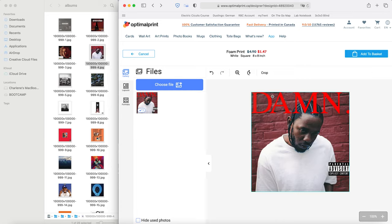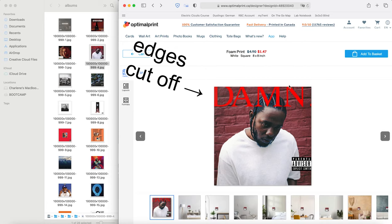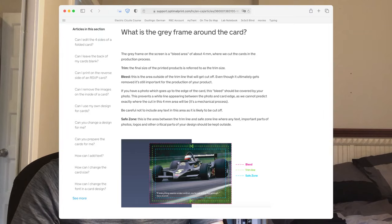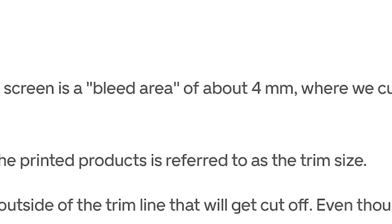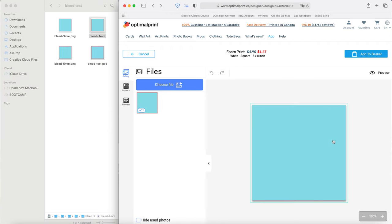Unfortunately I can't just upload these images directly for printing because the website has a bleed area that cuts off the edges of the images. They also don't mention how big this bleed area is anywhere on the product page for the foam prints. The closest thing I could find was on their invitation card page, where they said the bleed area was four millimeters on all borders. I double checked it and it seemed to work, so we'll just go with that.